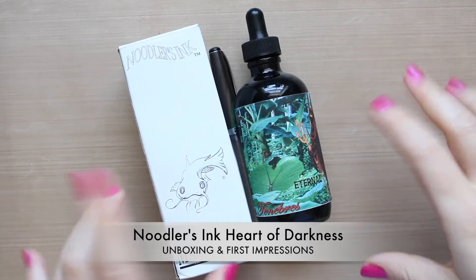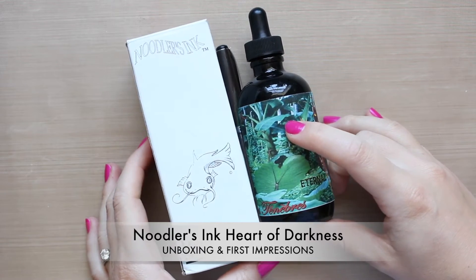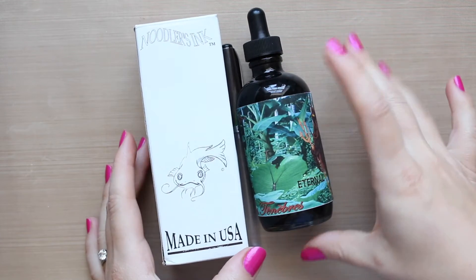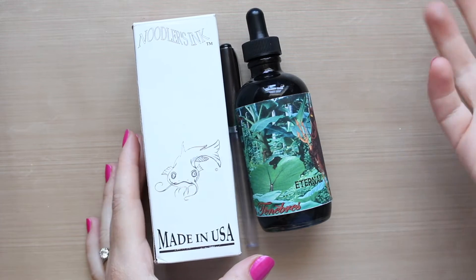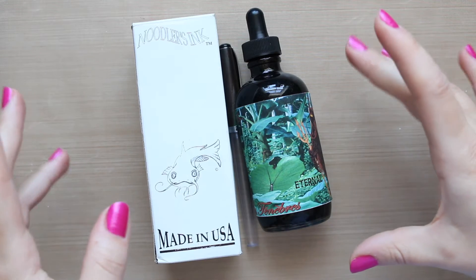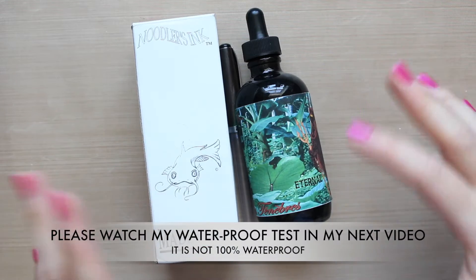Hi everyone. Today I received my Noodler's ink, which I have mentioned before. I made an order on Amazon after researching different inks, and this one had great reviews. It's meant to be a bulletproof ink, which means it's waterproof and you should be able to use it in your journaling and go on top of watercolors, underneath watercolors, and different mixed medias.